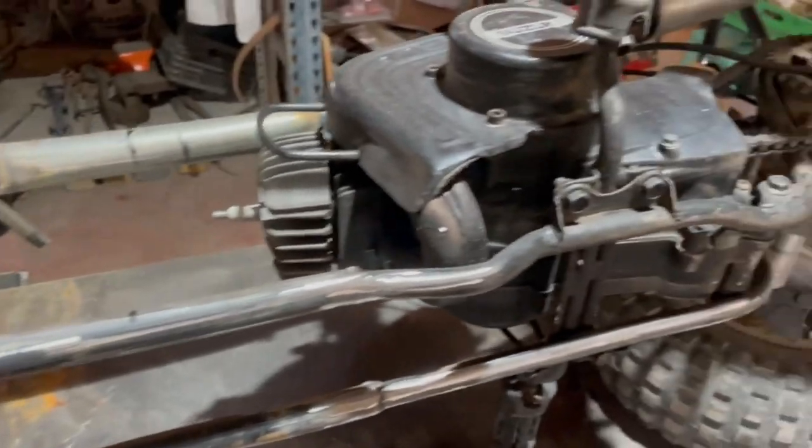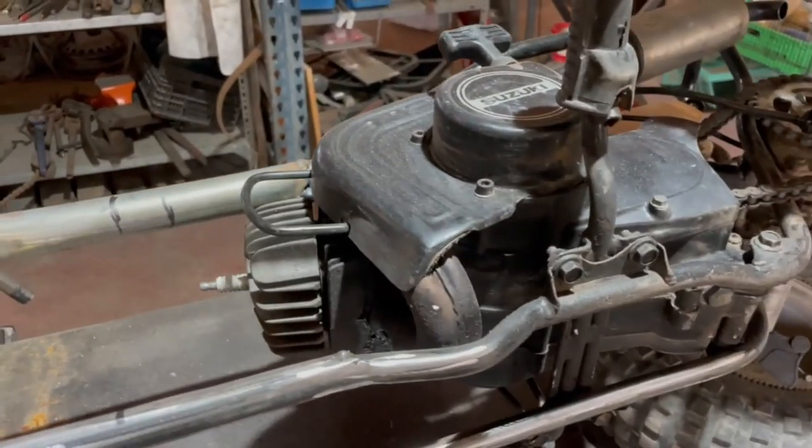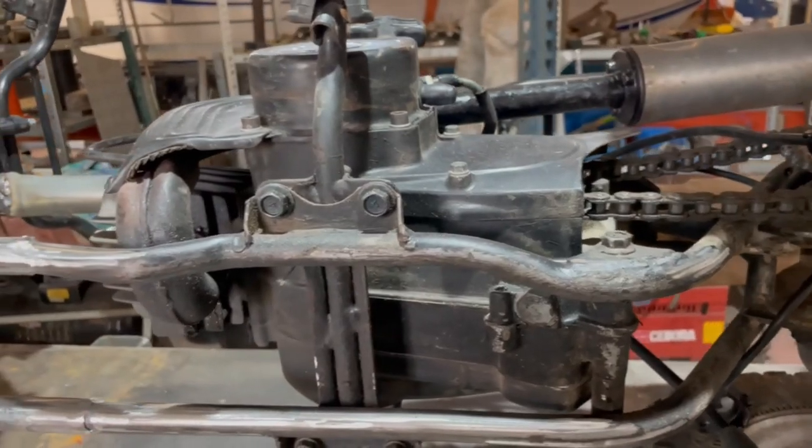Right, so we've got it basically welded up. What I'm going to do now is tap the engine out so I can get in there properly and get the whole frame stronger.